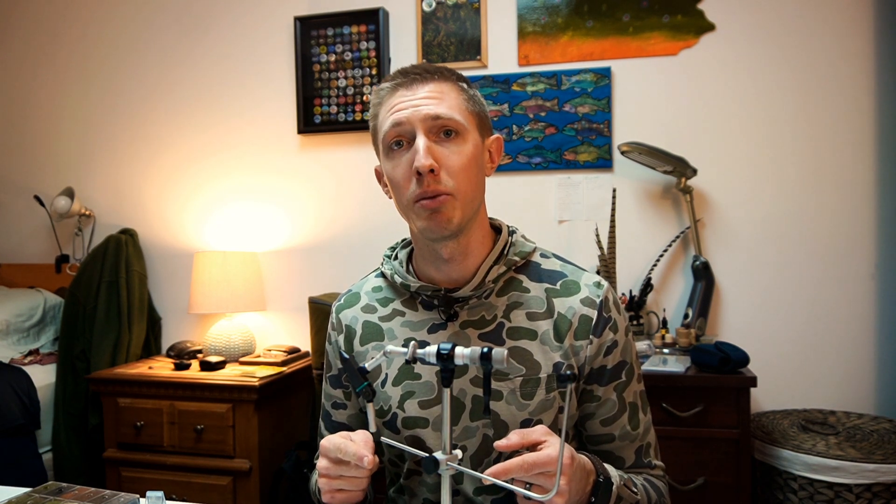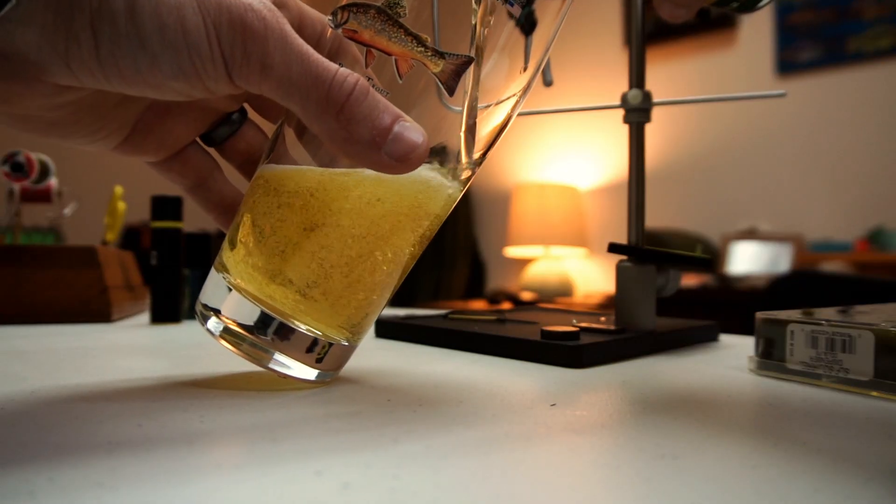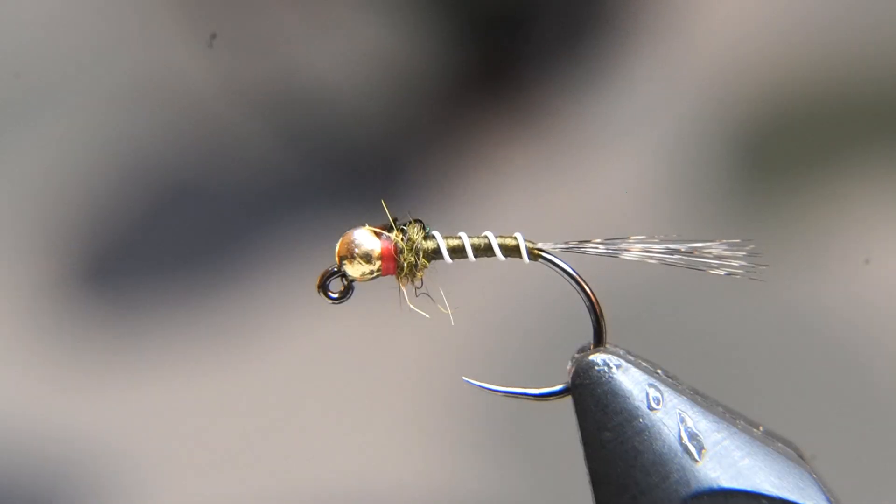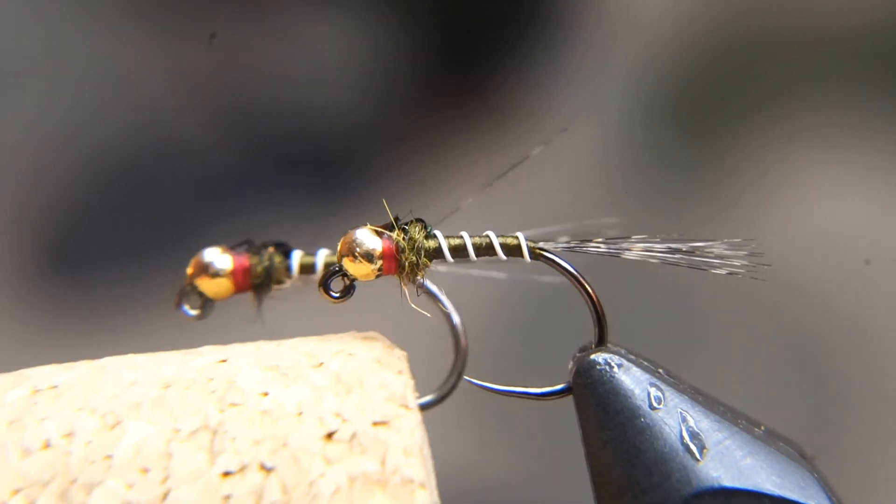In the spirit of the last video that we posted to our channel — and I'll link that video here — we chose the Lazy River Pilsner, which I'm going to be cracking open in a moment. Okay, let's jump into tying the Iron Lotus.